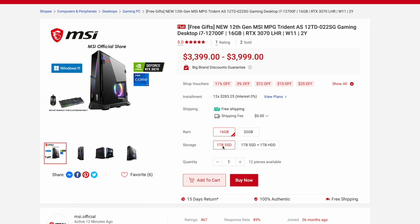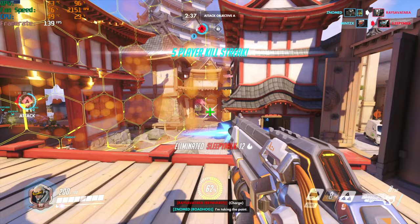Pricing — for this spec, it adds up to $3,399 and comes with two years warranty. This PC would definitely be able to handle work and a lot of heavy gaming. If you're looking to get this Trident on a budget, I would recommend this spec because in future, if you need more RAM or more space, you can easily upgrade it yourself.